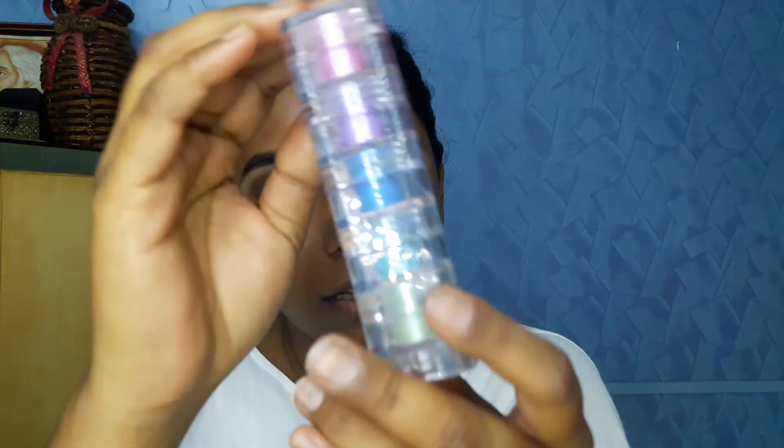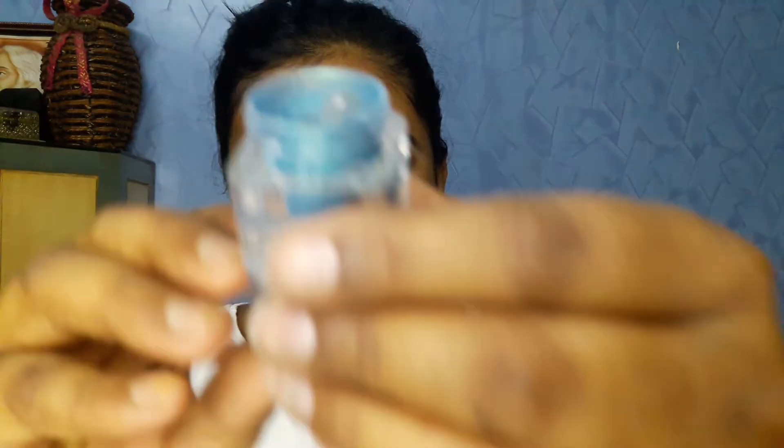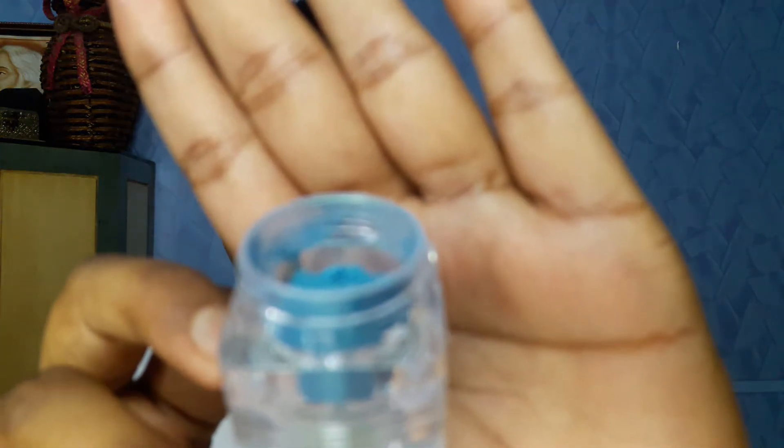To add more pop to the eye makeup I'll be using these beautiful pigments by Faces in the shade Wild. I'll use a particular bluish-green color from it — the camera may pick it up as blue but it's a brilliant bluish kind of green. Using my fingertips I'll gently press these pigments onto the center and the inner corner of my eyes. When you press these pigments onto a green eyeshadow base, it enhances the base and gives a more vibrant green color.